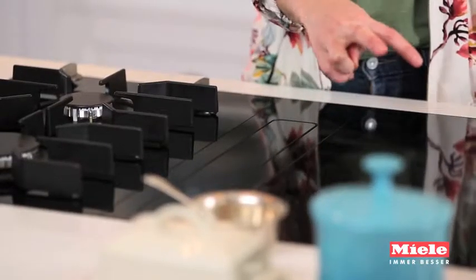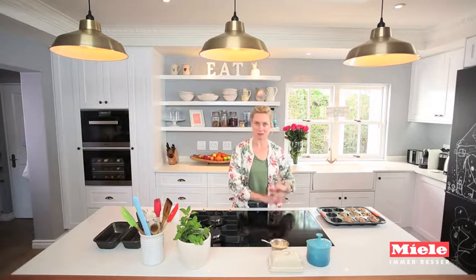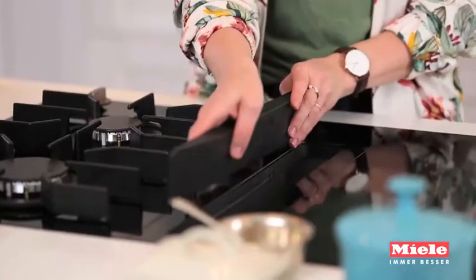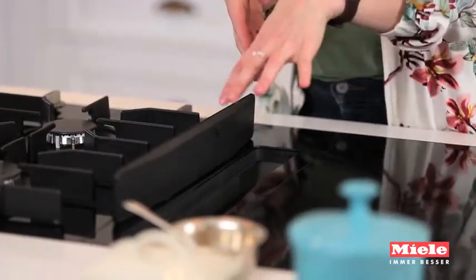Another thing that I'm loving is my hob. I've got a twin induction plate and obviously that gives you instant heat, which is what induction is famous for, but it's also really really safe because the heat dissipates almost instantly. And then I have my twin gas hobs and then my really snazzy extractor. Basically that pulls in any of the steam from cooking, passes it through a really clever filter, and then puts it back into the room clean and good as new.